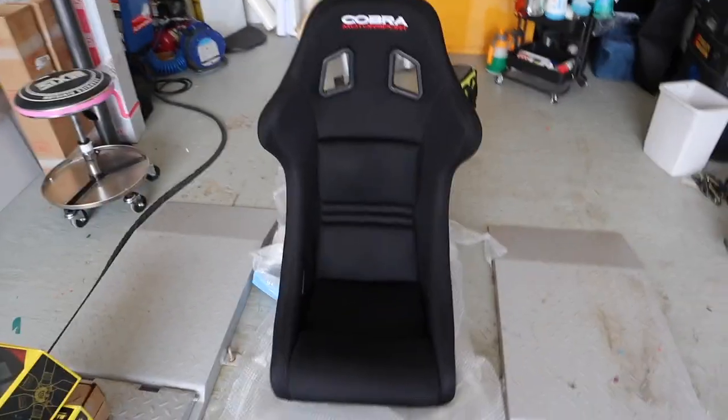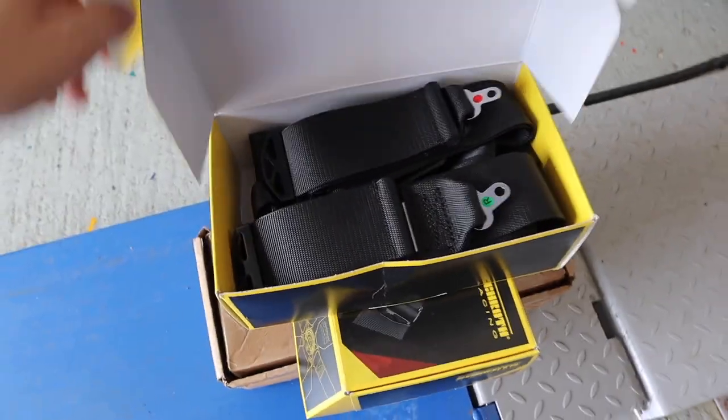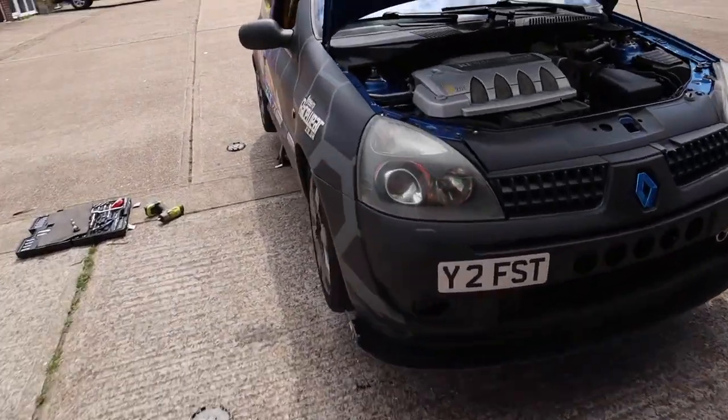Over here I've got the Cobra seats. I've gone for the Cobra Imolas again - same as I bought for the S15 - the only difference is I went fat boy seat style so people can actually sit in there without any issues. And over here we've got the Schroth 6-point racing harnesses. The harnesses and seats I got from Frame Racewear - just to give them a shoutout, they always help me out. They've sorted me with a helmet, fireproof stuff, seats, shoes, gloves, everything.